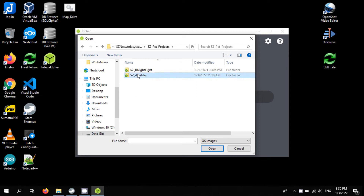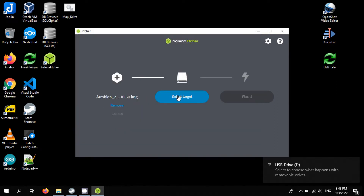I used a 16GB SD card, for class 4. It's very slow.